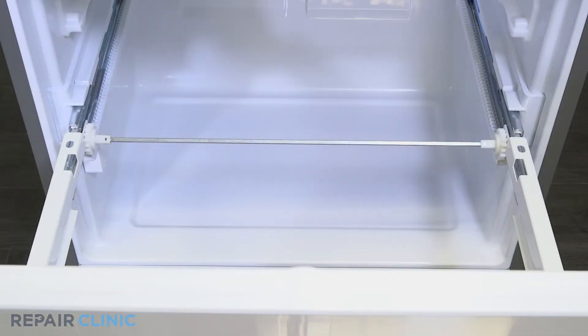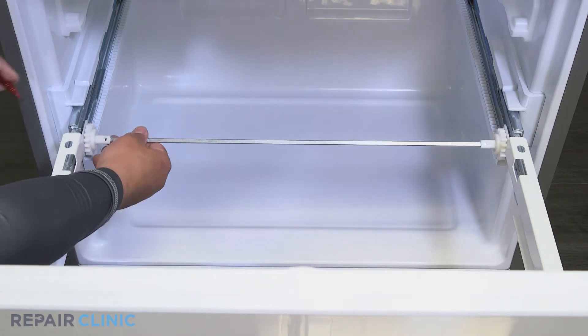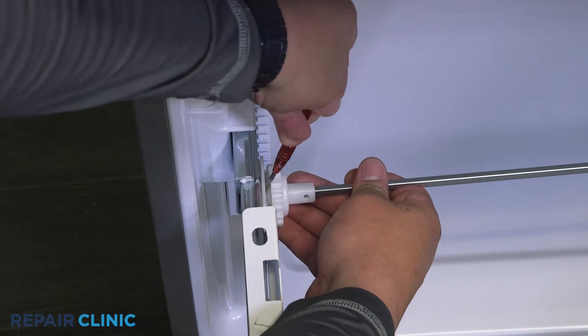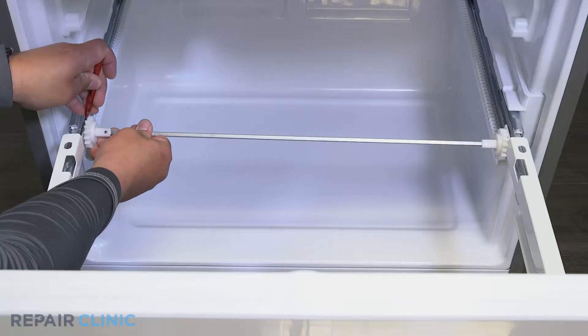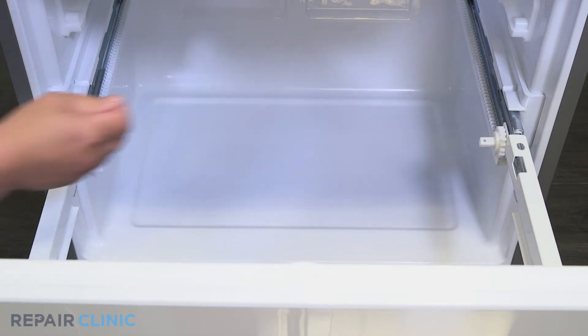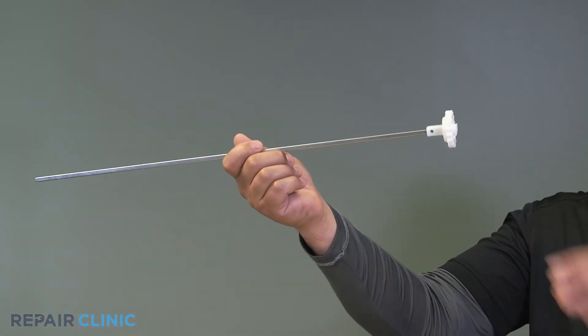Use the screwdriver to depress the tab on the drawer gear and pull up to detach it from the slide rails. Then pull the gear off the freezer bar.